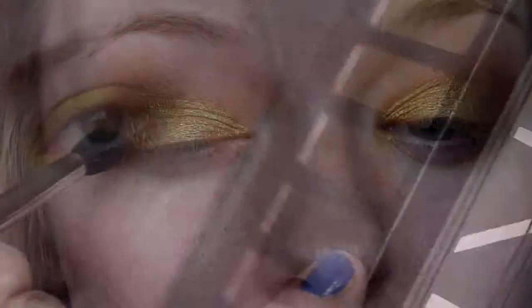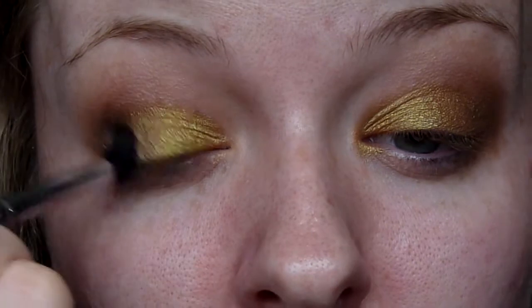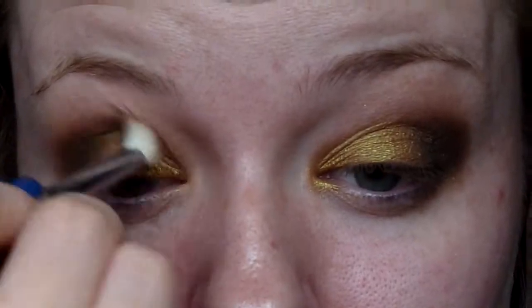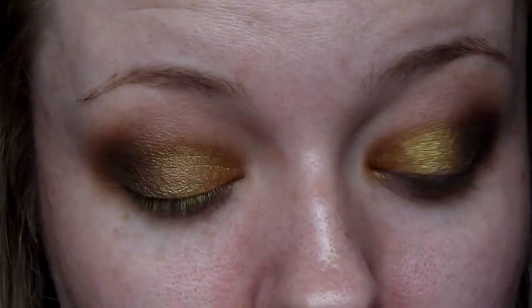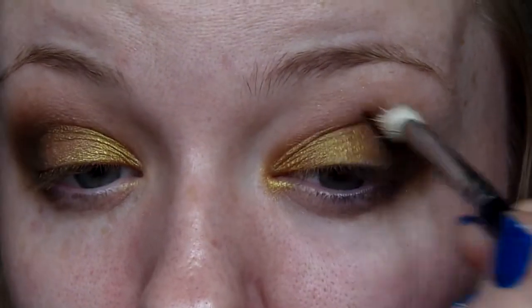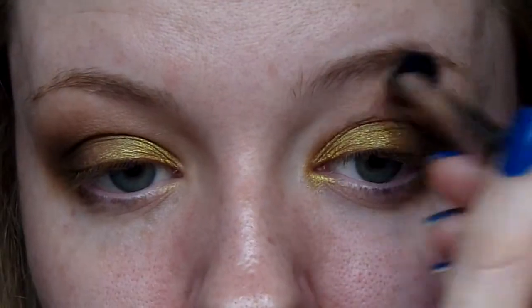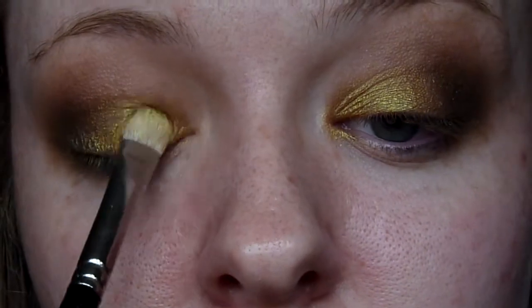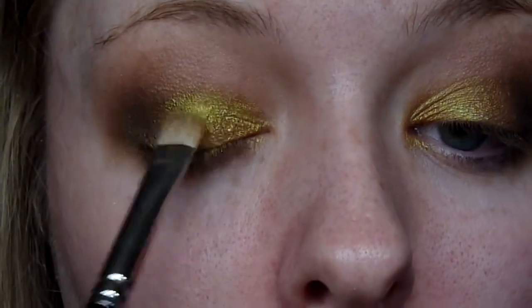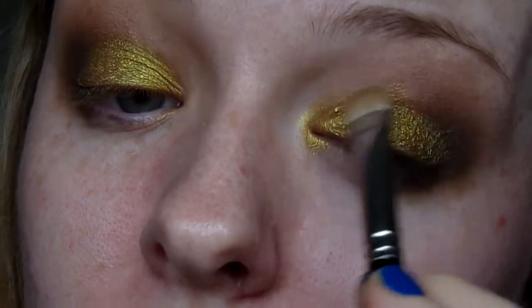Going in with Dark Horse and taking that on a tapered E45 blending brush from Sigma, just really deepening up the outer corner. I'm going back in with the E25 blending brush with a little more of that Buck shade to blend the deep colour out. I'm also going in with the Naked shade and the 224 brush from MAC to really blend these colours, then reapplying a little more Old Gold Pigment to the lid in case we lost any during blending.